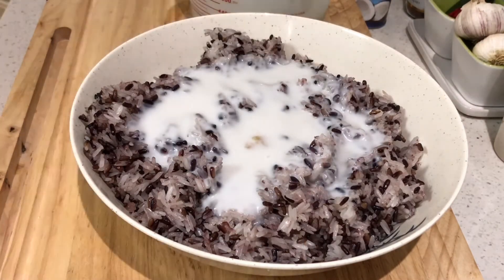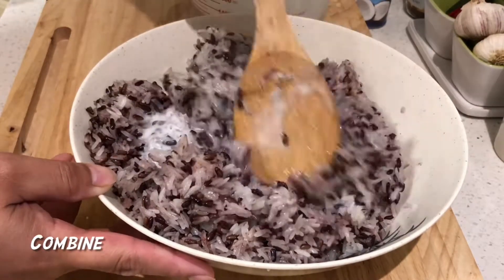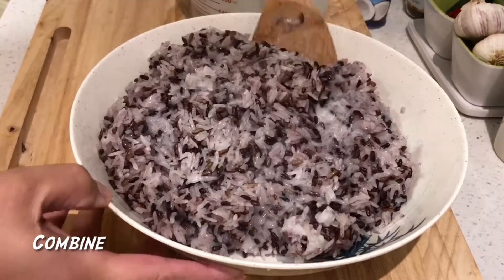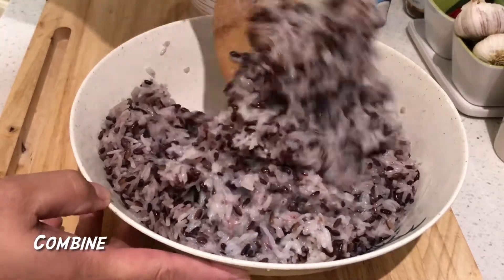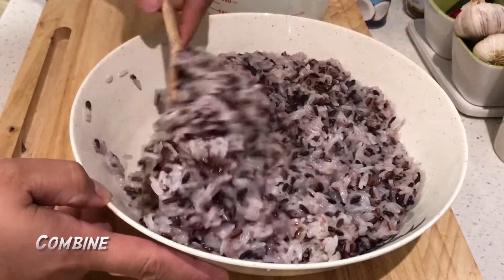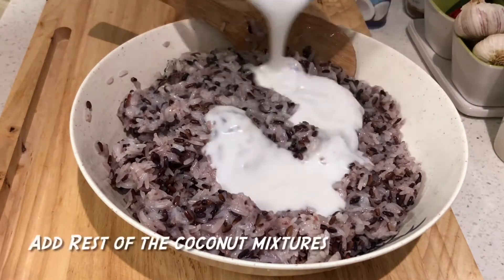Let's make this recipe. This recipe is really delicious — it's very important and I think it's quite interesting to prepare.